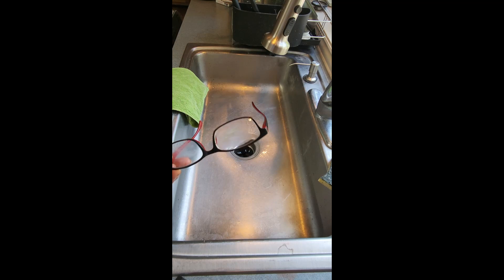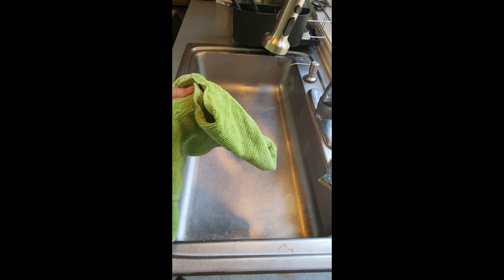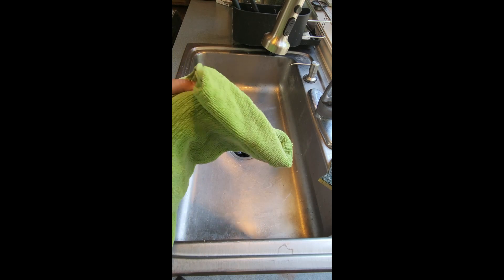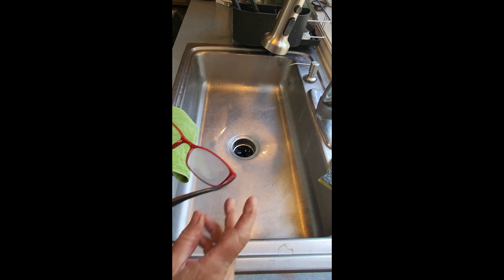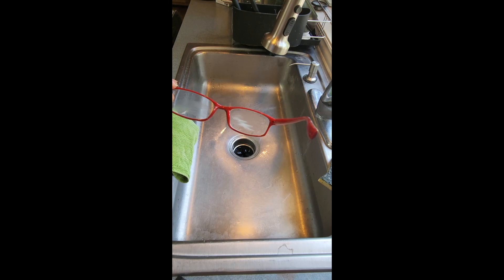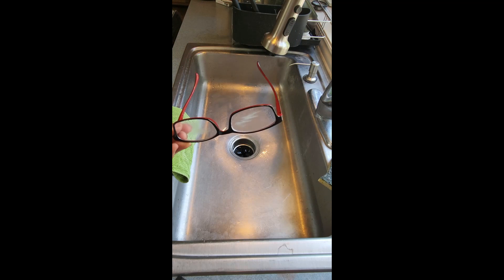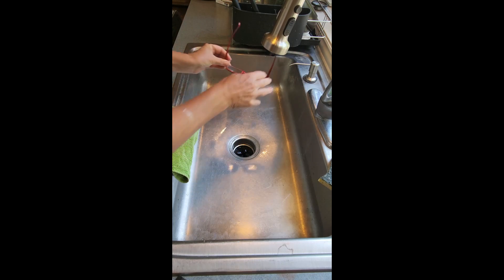All right you guys, this is an easy one today. So you know when you clean your glasses, you use a nice soft cloth — I like to use something like a terry cloth or a bath towel kind of thing. But when you have oil or grease — I put some lotion on here — it's almost impossible to get off. So what do you do if you don't have a cleaner?